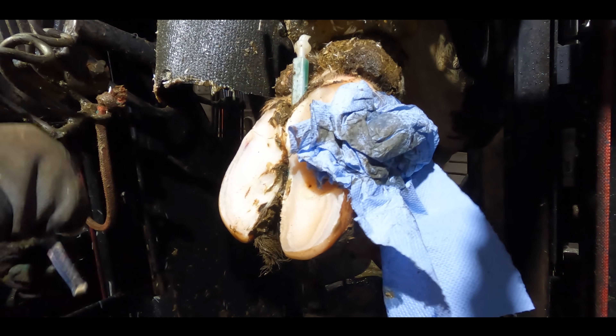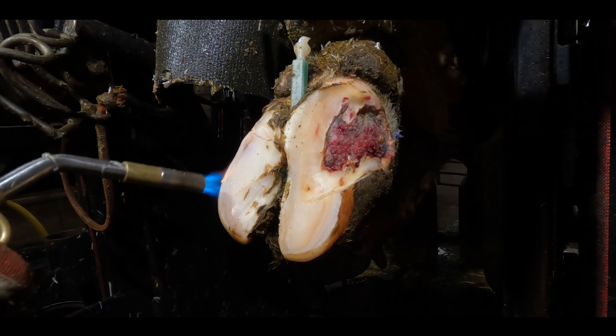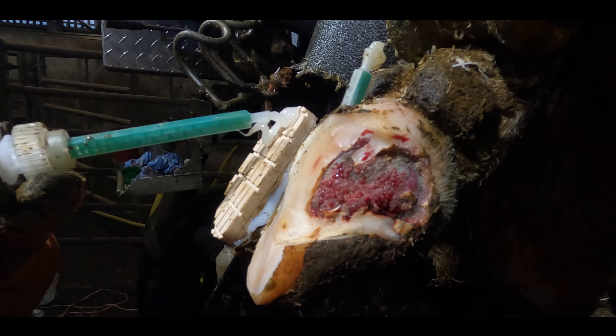Digital dermatitis is made up of the spirochete bacteria and basically they are worm shaped and they corkscrew into the cow's flesh causing huge pain and damage.